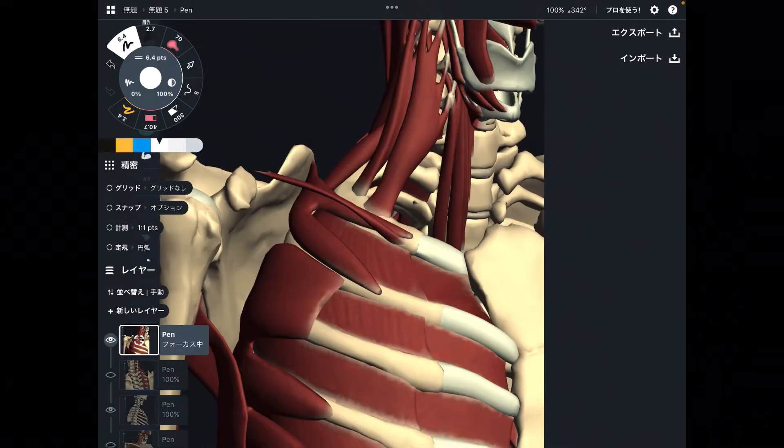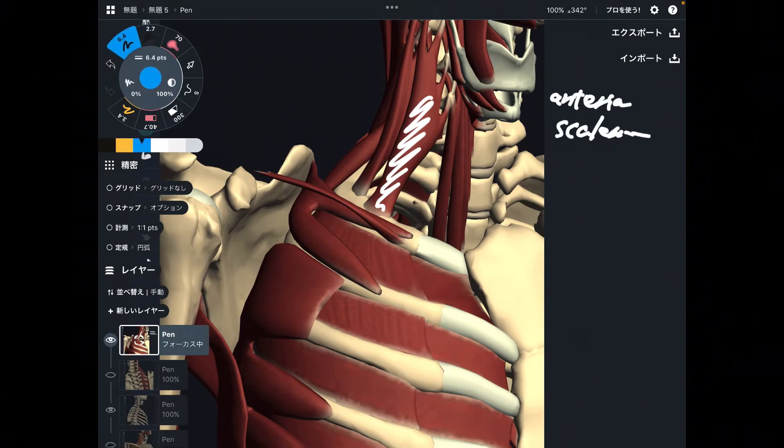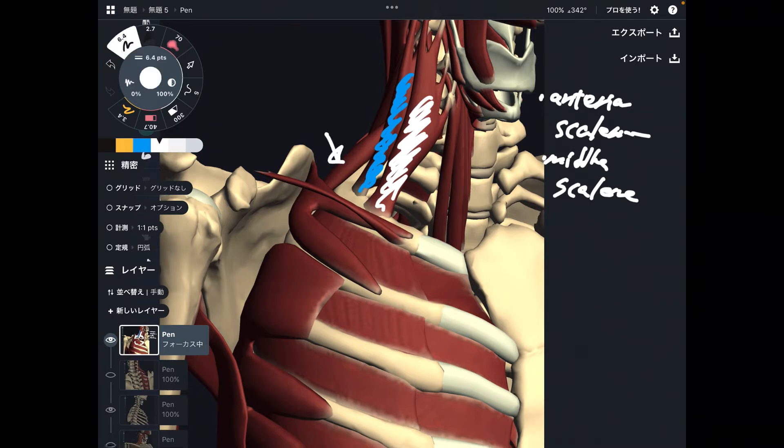The first muscle is this one — this is anterior scalene. And this one is middle scalene. There are three fibers of scalene. The posterior scalene — this muscle — does not attach to the first rib; it attaches to the second rib. So anterior scalene and middle scalene attach to the first rib. Very important.